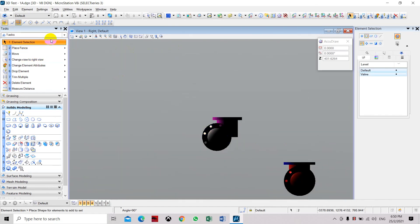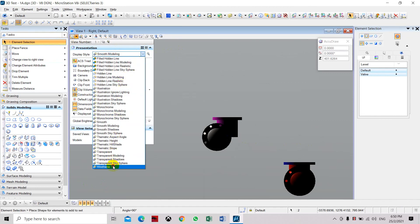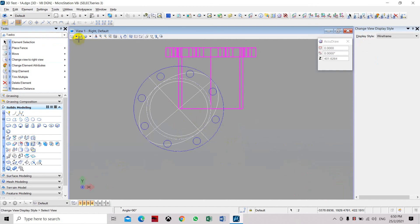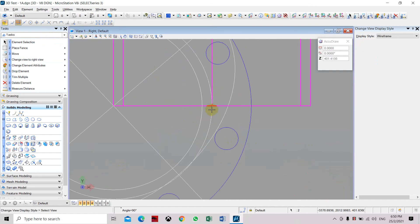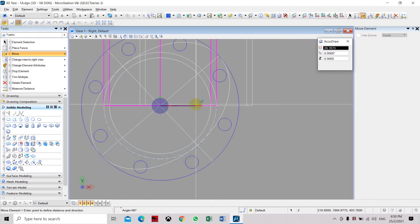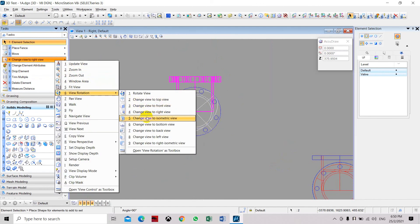Let's change the display to wireframe so you can clearly see it. Select the view and select the center. Now it is placed on the center of the sphere.